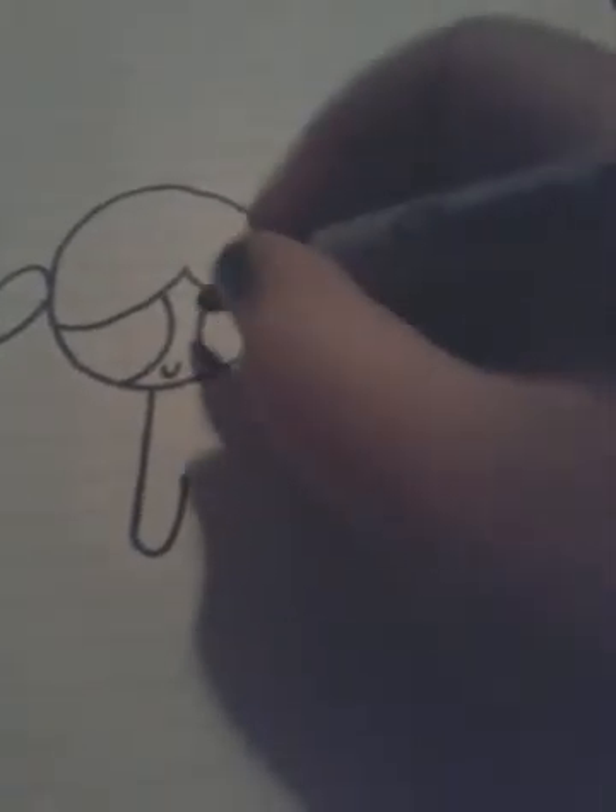Okay, I just had to go somewhere for a second — it wasn't very long. Now for her body, I'm going to draw it like that.